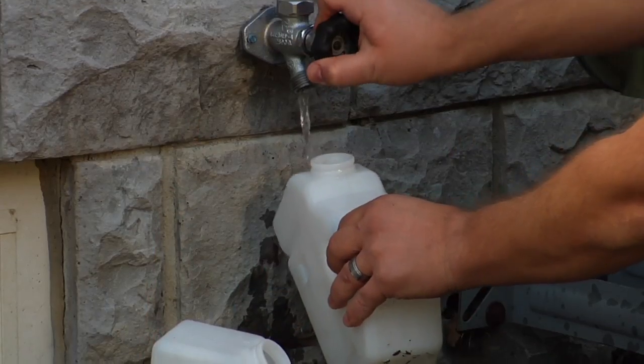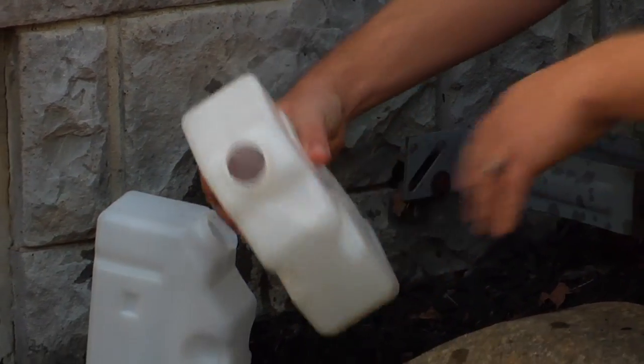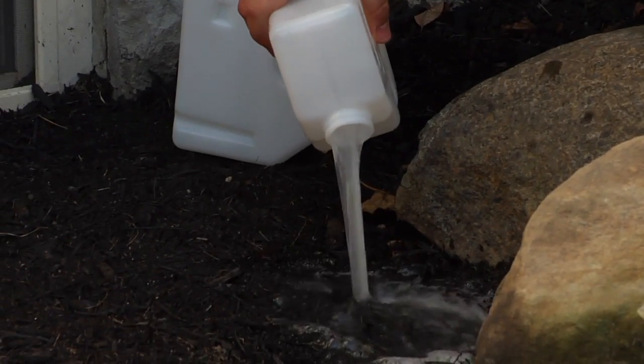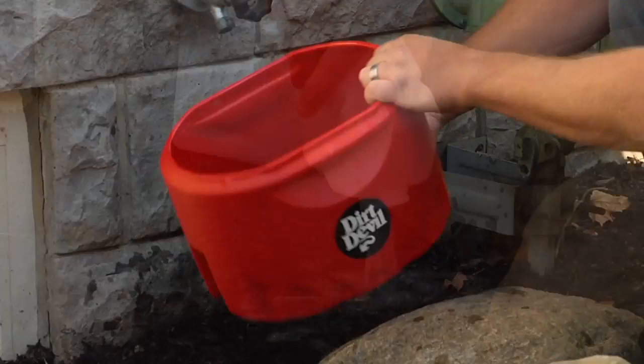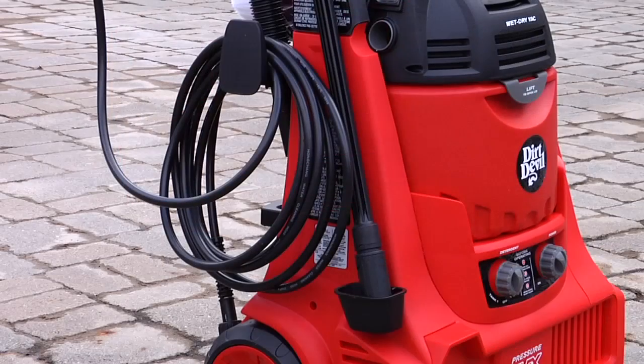Wash all detergent tanks as well as the wet dry tank, and make sure they are dry before putting them back on the unit. Be sure all water is out of the tanks and hoses, or purchase a winterizing kit for safe cold weather storage.